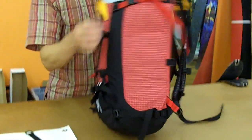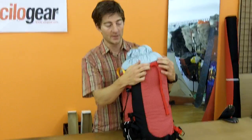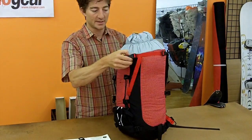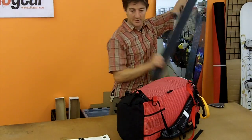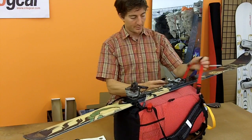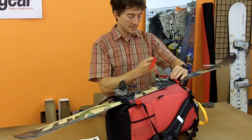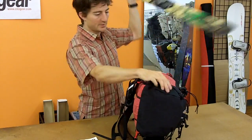And then at the top I've got my side release buckle again up at probably the highest point, and that's just threaded normally like you would any other time. So now I've got this nice way to just take my skis, slip the tail through that bottom simple strap, bring my side release over, and tighten it down on the other side.